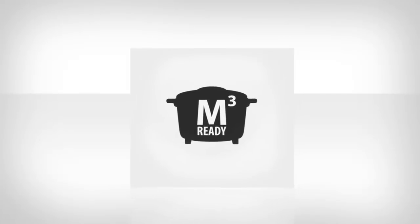So everyone's asking, what exactly is M3 Ready? Is it a new computer? No. Is it a new appliance? No. Is it for a rice cooker? Well, yes! It's for an ordinary rice cooker!